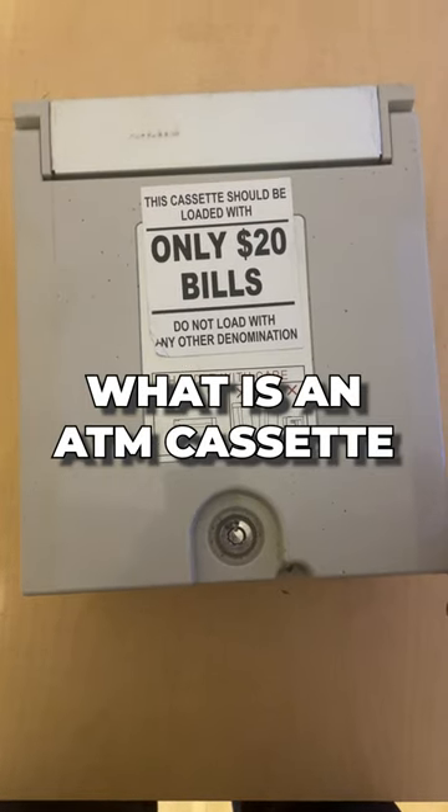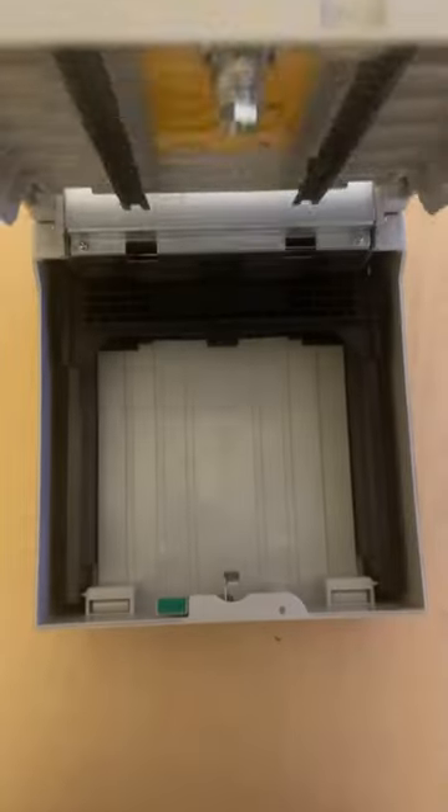What is a cassette? This is an ATM cassette, and this is where the ATM money goes into.